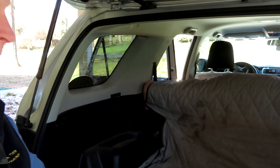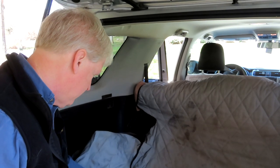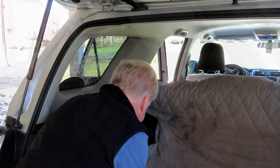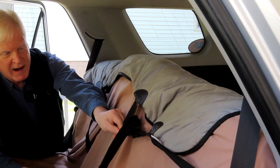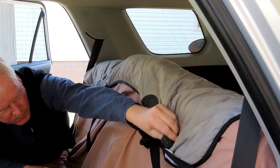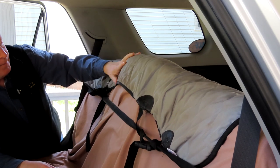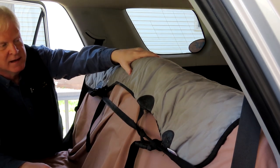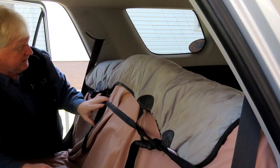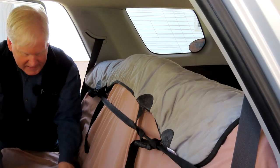Technically, this is supposed to have sides that go up here like this, but I haven't been able to figure out how to get them to stay up there. They just fall down so I just tuck them under. This strap goes around the seats. I just wrap this around it — it would normally go over the headrest, but I want it over the top so it protects the top of the seats so he can't chew on them.